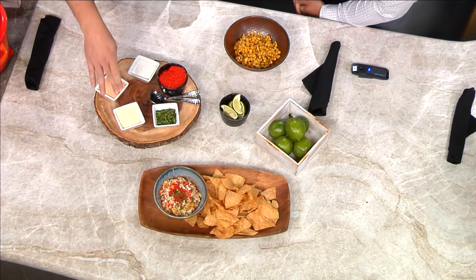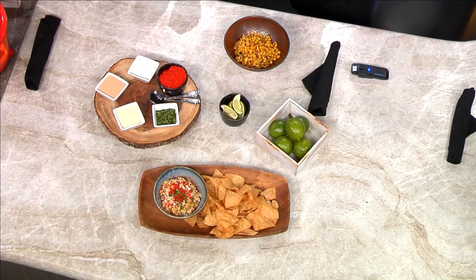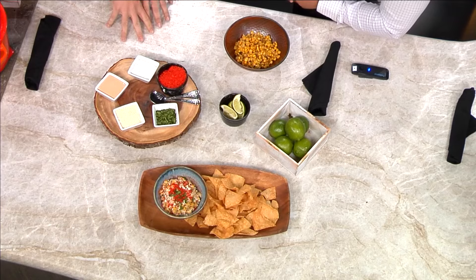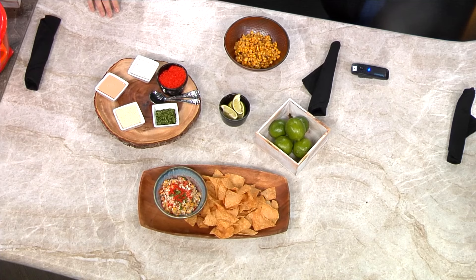Then we've got our cotija cheese. I would highly recommend splurging on that — it's going to be a few bucks for a little container, but it holds the whole thing together. It looks great on top, tastes great, gives you that authentic Mexican flavor. A little bit of cilantro, some limes, and then my favorite part are crushed up Flamin' Hot Cheeto dust. If anything it gives it a really great poppy color. If you've got some teenagers in the house, odds are you have a bag of these laying around.